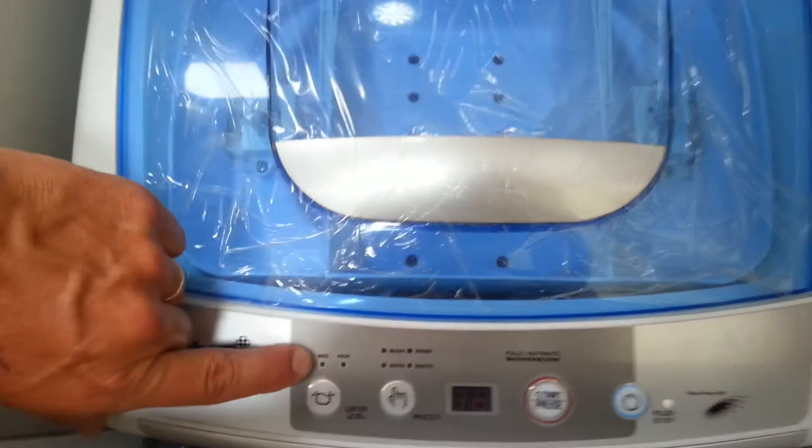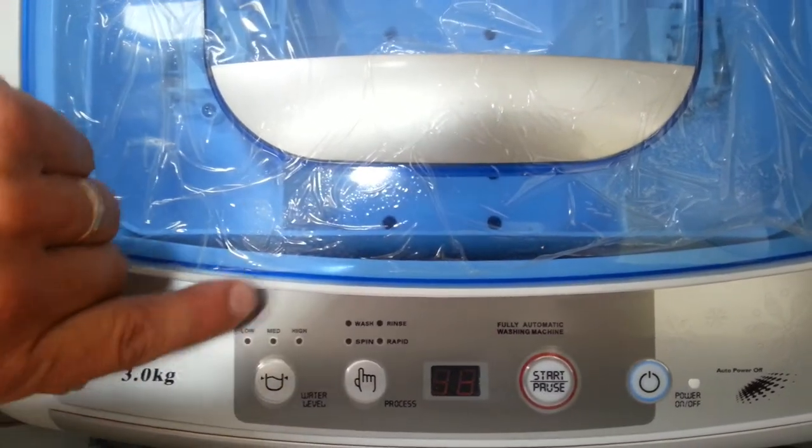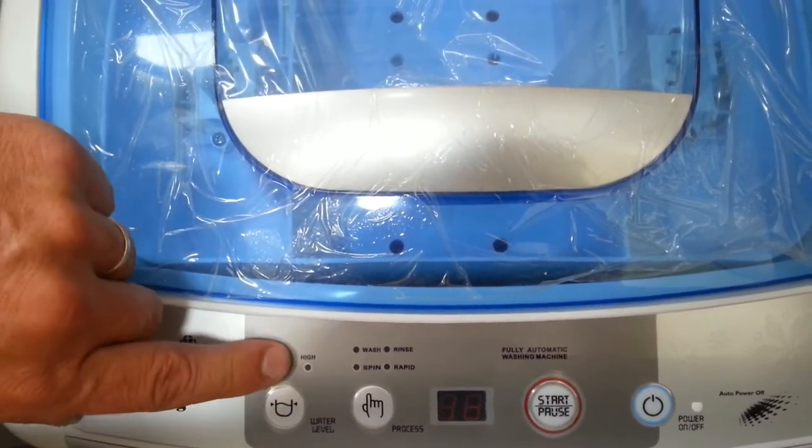This one here is low, medium, high — indicating water levels. Most of these little washing machines will be run at a high level.